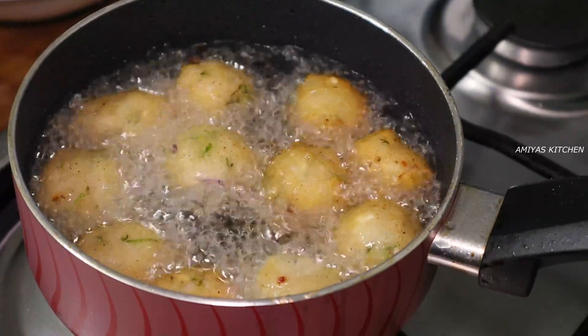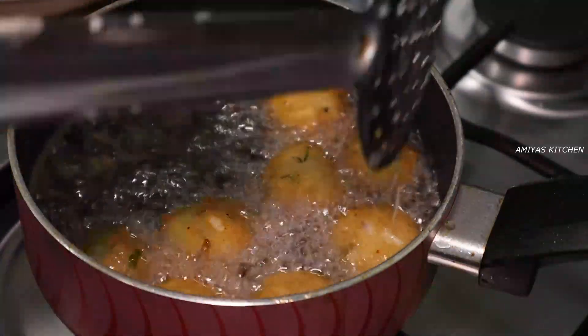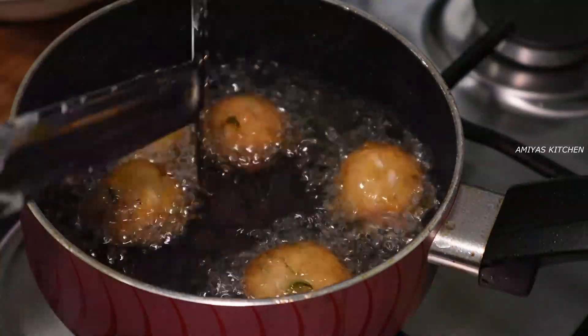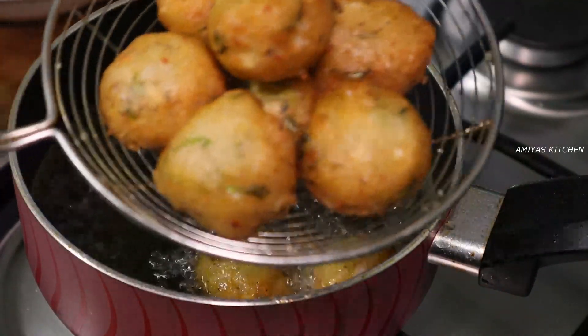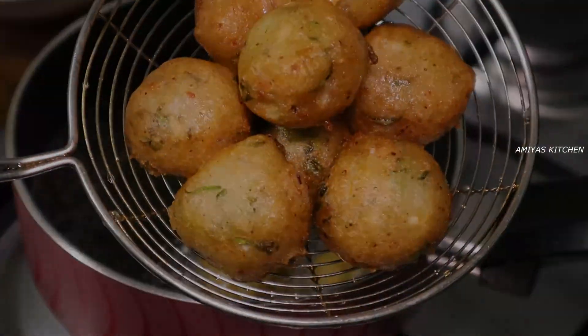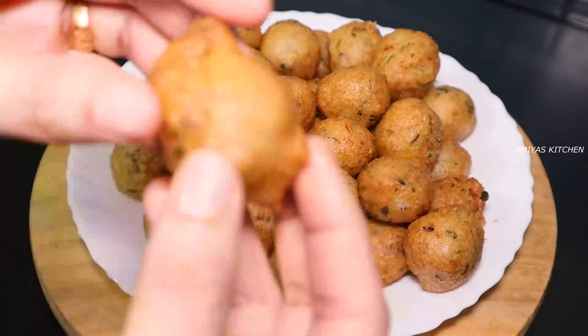Finish the crust on the top. We'll fry the crust on the bottom on a low to medium flame. You can fry the crust. This is a very crispy dish.